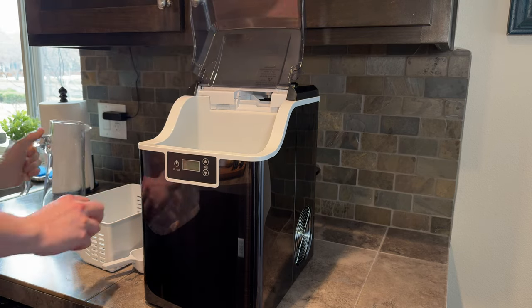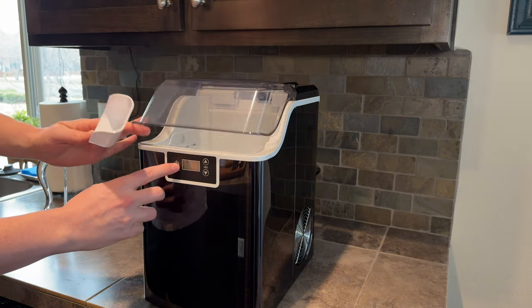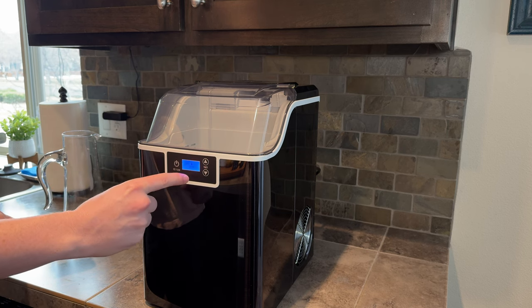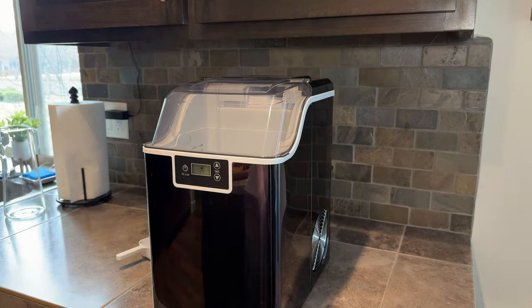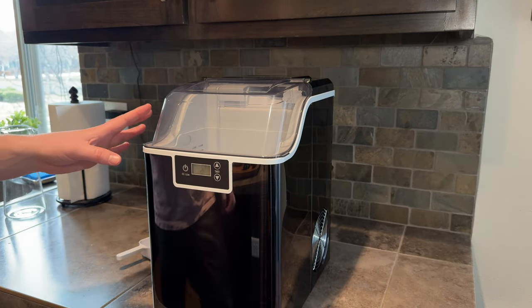We're going to stick the basket in and hit the power button. It's going to light up blue and do a little animation to show it's making ice. We're going to let it run — and now you can see the ice maker is making ice.